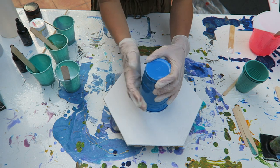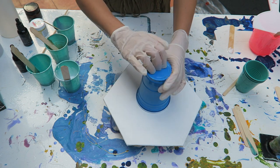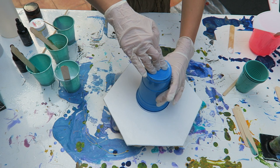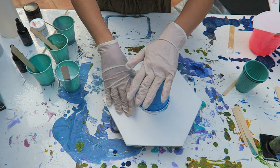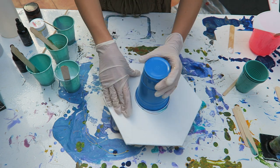I'm so impatient — what is this going to look like? I'm just going to do a few more taps because I'm a little nervous to see how it comes out.